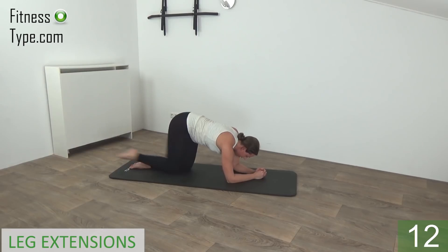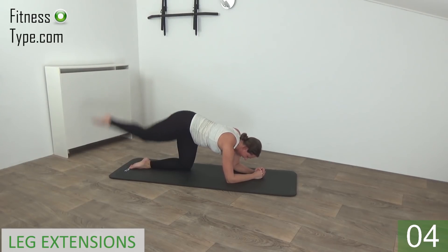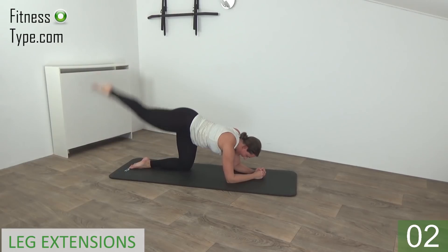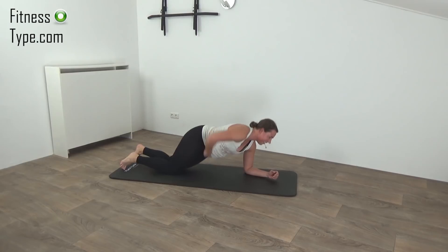Keep your hips still, just extend your leg. Almost there. And the last one — and that's it. Release and come down on your belly.